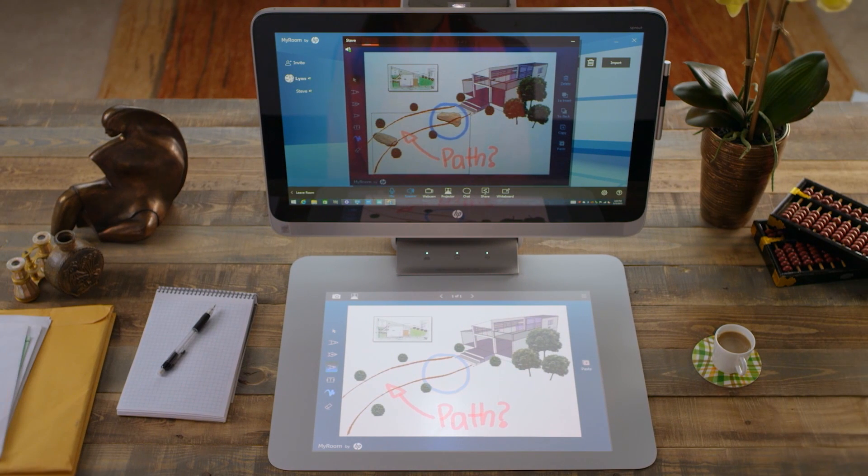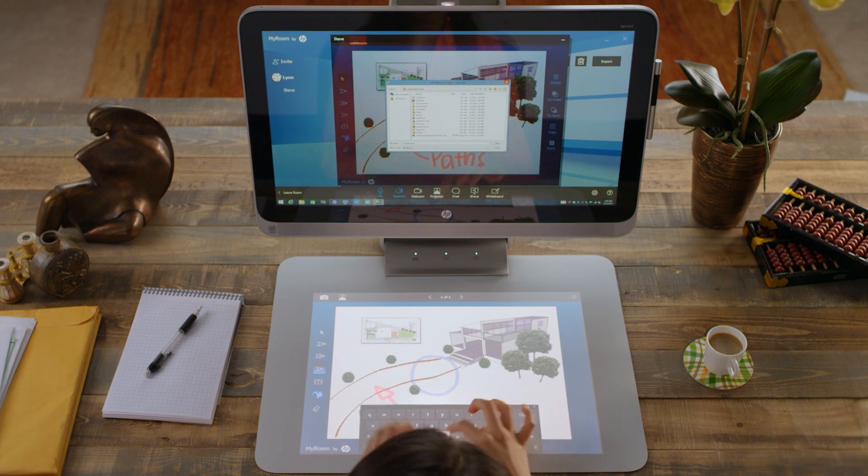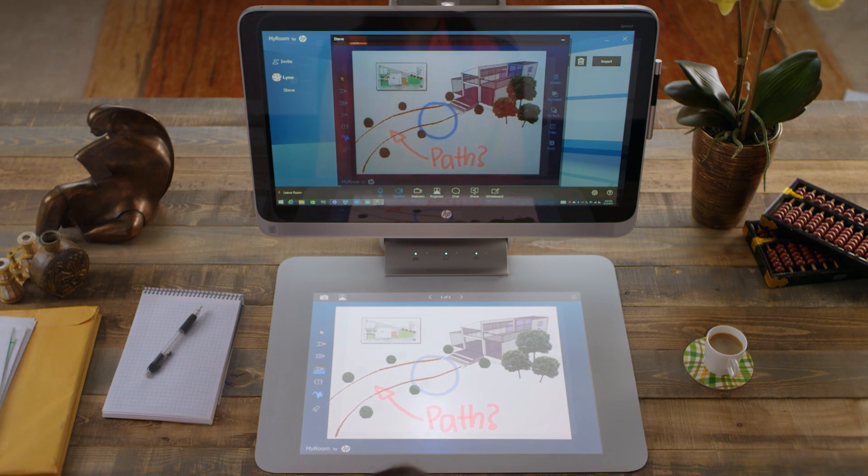To save, export, or print your whiteboard after collaborating, tap the Menu button. Quickly share content and efficiently communicate with Sprout's Collaborate app.